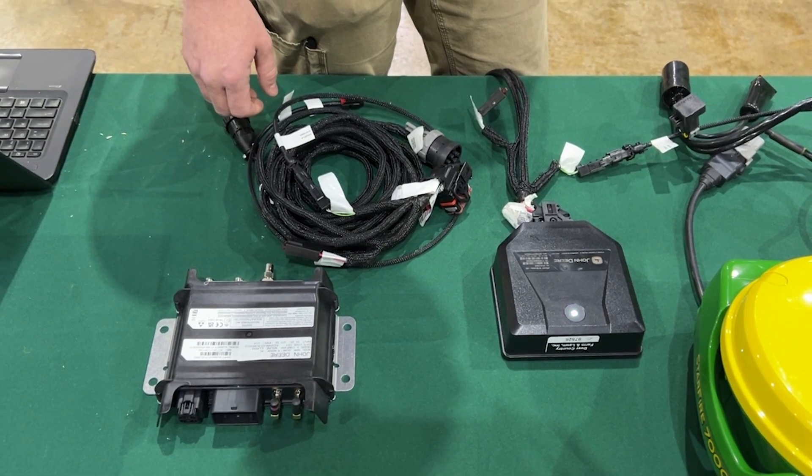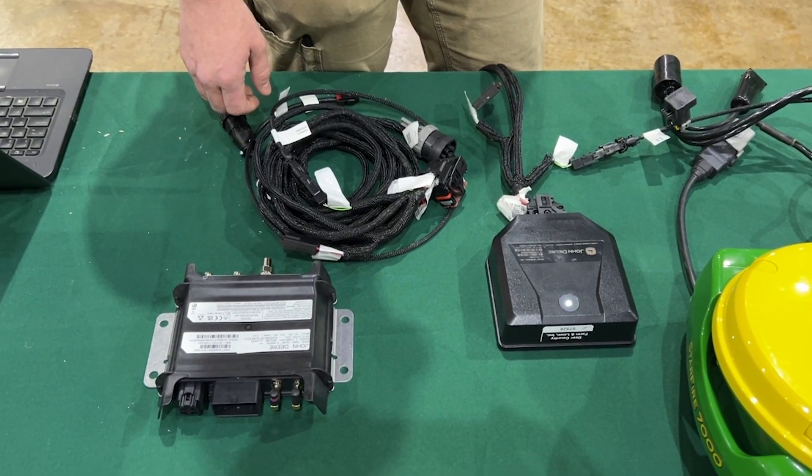If you have any further questions, just give us a ring here at Deer Country or the Connected Support Department — we'd be happy to help. Thanks.